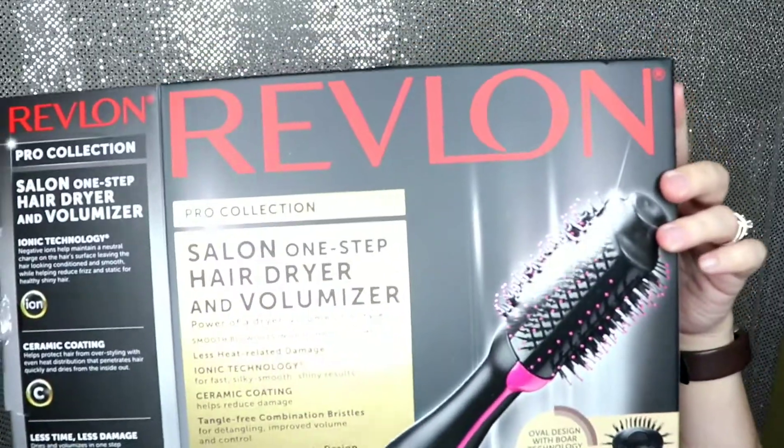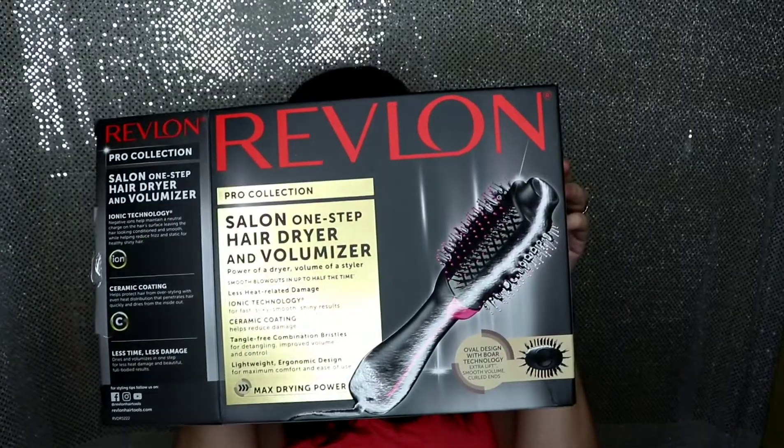This is the Revlon — it's not sponsored, nothing of mine is ever sponsored. No one asked me to do this, I just saw it, wanted to buy it, and did so I could give you guys a review. The Revlon Pro Collection Salon One-Step Hair Dryer and Volumizer — I seriously would recommend this. I really look forward to actually taking the time to do it properly next time instead of just blowing through it, but for a quick pass this looks decent.